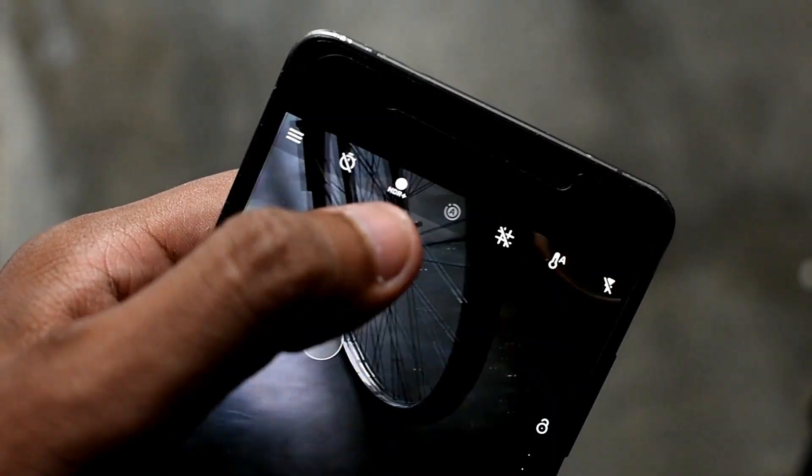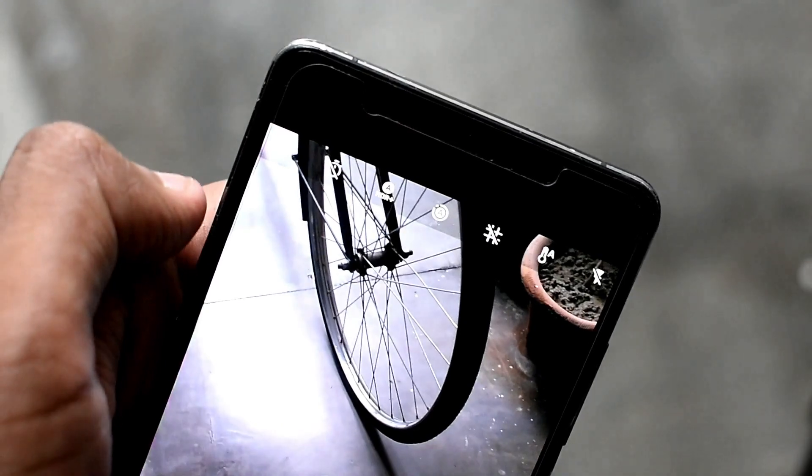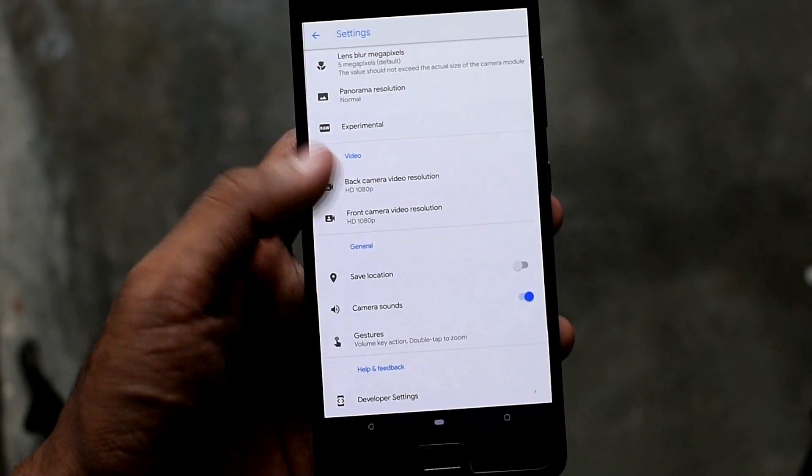You can also take photos in HDR and HDR Plus, and motion photos also work. Let me show you by going to the settings, because previously when going to settings the camera got stuck, but here it doesn't crash anymore.